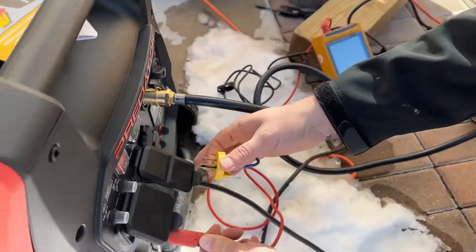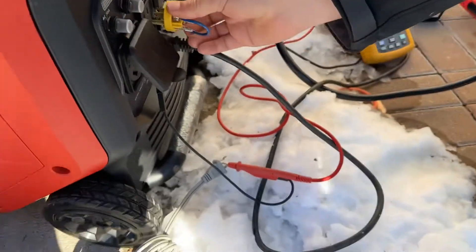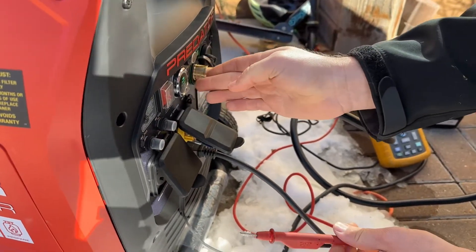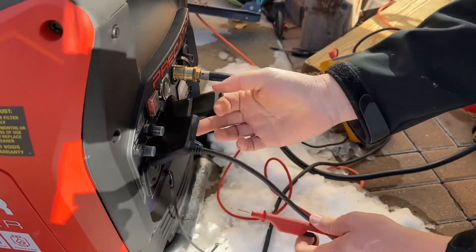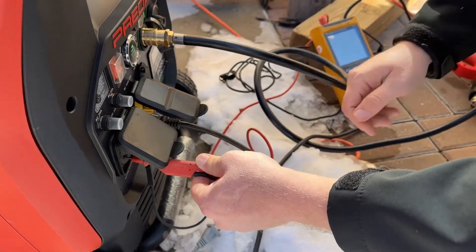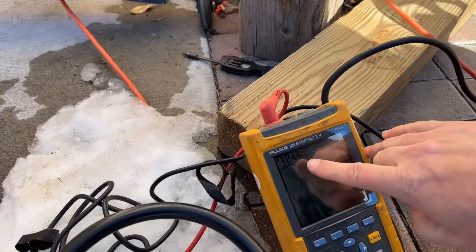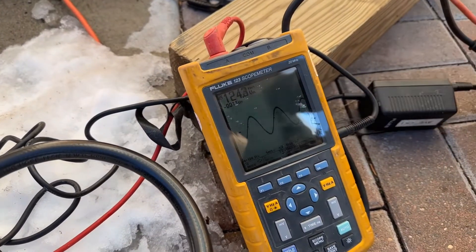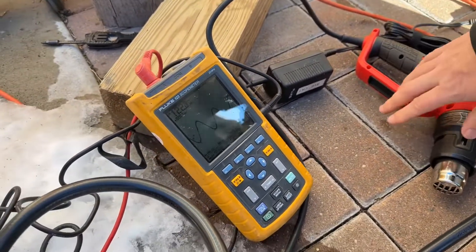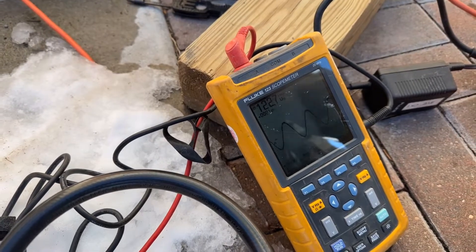I'm going to go ahead and plug this back in, and actually turn it off first so as not to shock myself. So I'll plug that back in and then start it up. Now you can come back here and see we've got 124 volts, nice sine wave. I'll go ahead and turn a load on — you can see we're still at 122 volts. So it's working great.